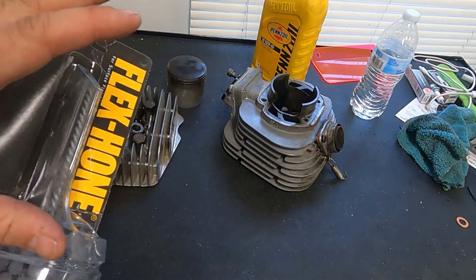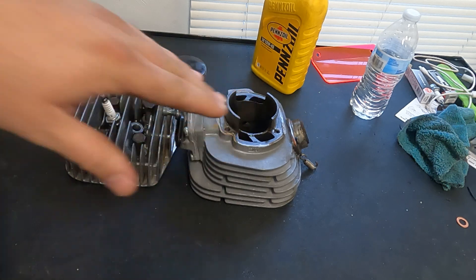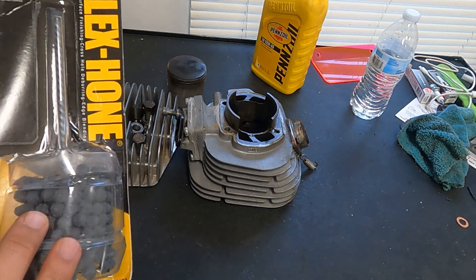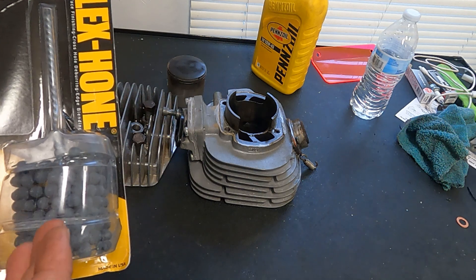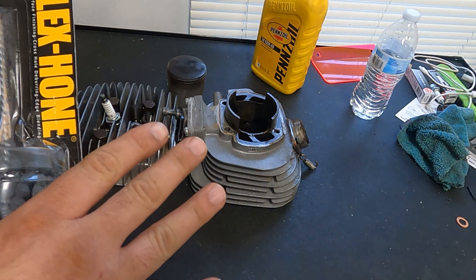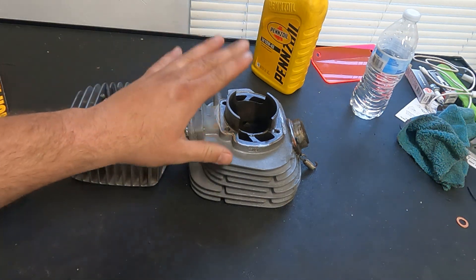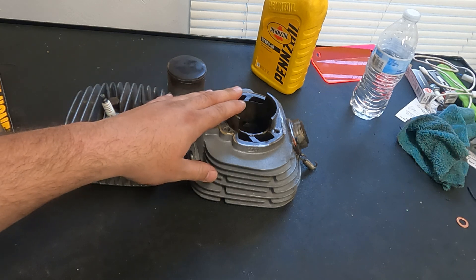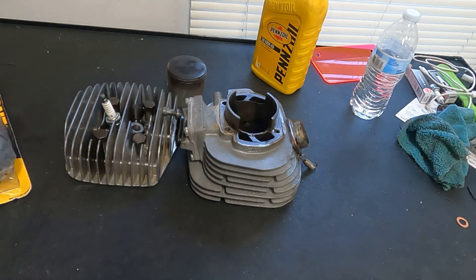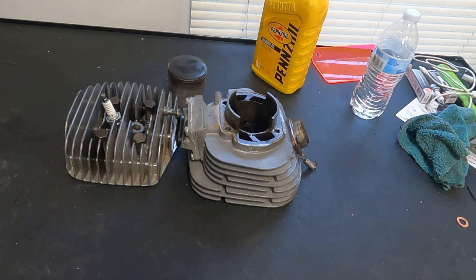Since we had pretty good compression in the cylinder — somewhere around 135 — there was just some slightly raised or etched areas in the piston from the small amount of piston slap that I got. So we're going to try our hand at this with the flex hone. If it doesn't work, not a big deal. We do have room to improve on the cylinder. Right now we're at 66.5mm and I think they make pistons that go up to 68mm, so we have some room for error. I want to try this first before we do anything else.